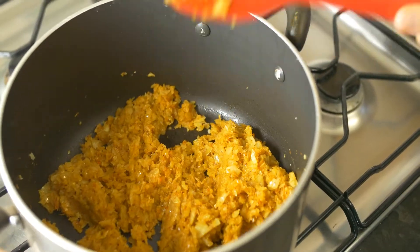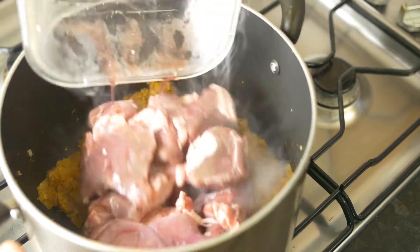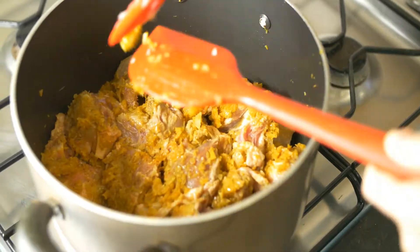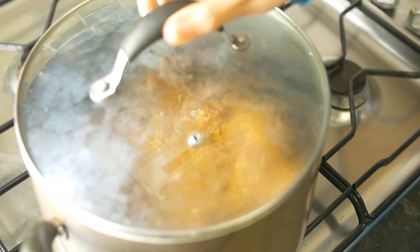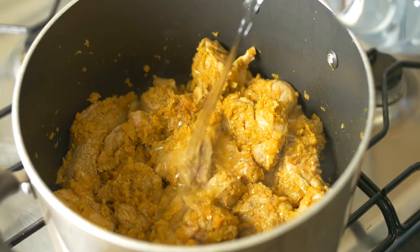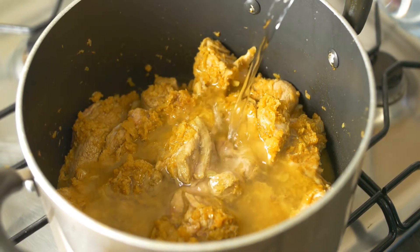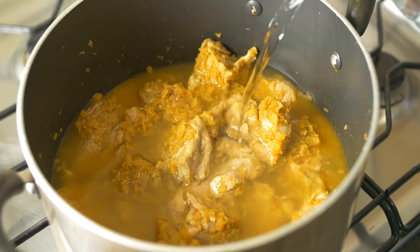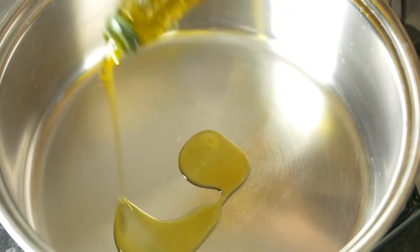After that we add in our lamb, which we previously washed and cleaned. Mix everything together and let it fry on high flame until the meat externally caramelizes. As you can see the color has changed — it's no longer pink. Then pour in some water, not too much, just enough to cover the meat as you can see in the video, and let it cook for 15 to 20 minutes on the side.